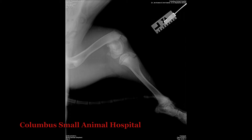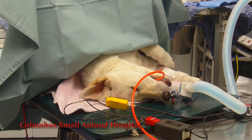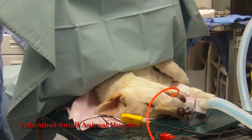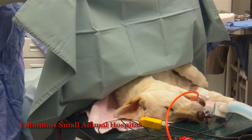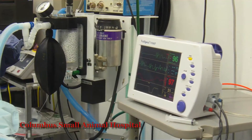Leslie is a young dog and this is an epiphyseal, or growth plate, fracture. Because the growth plates are still open, we cannot put a bone plate or screws across that growth plate, so we will utilize a cross-pinning technique to fix this fracture.